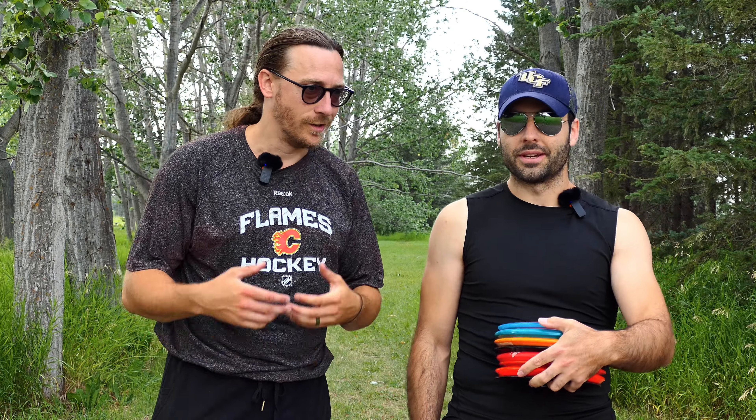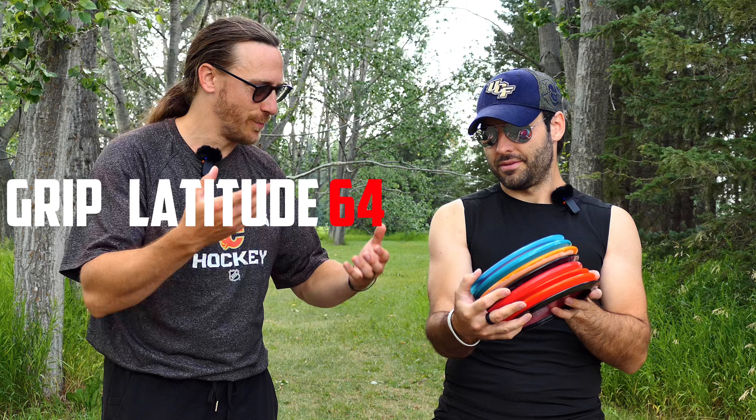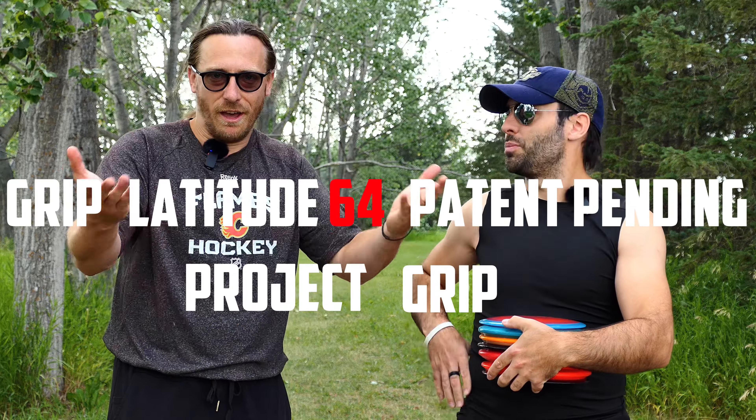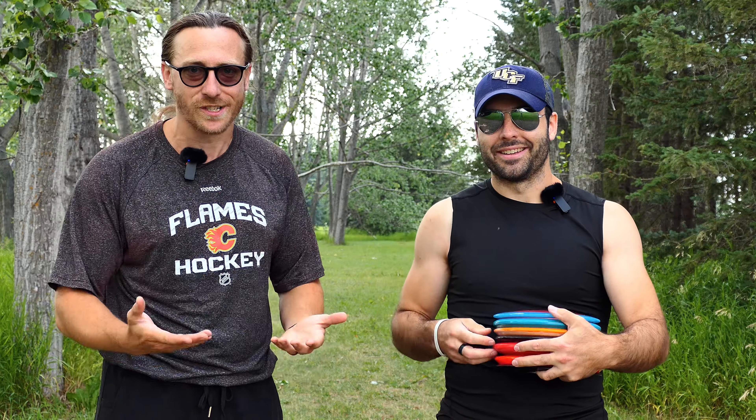Is this it? We're here? We're doing it? Yeah, we're doing it. This is the GRIP Latitude 64 patent pending project GRIP experience. I'm about to experience it for the first time. This is my experience — you guys are going to get to vicariously experience these discs through my words.